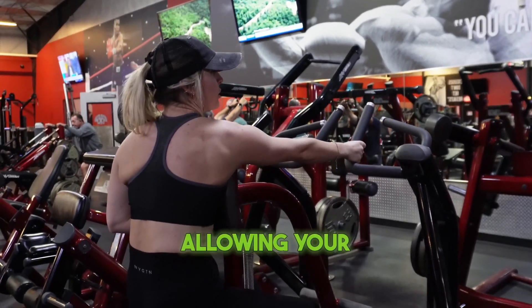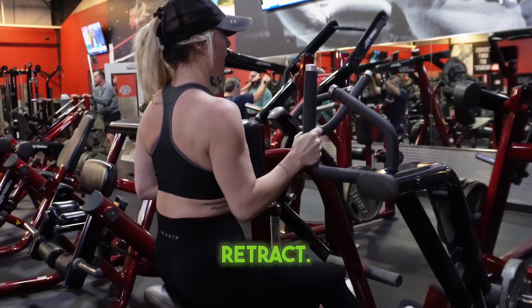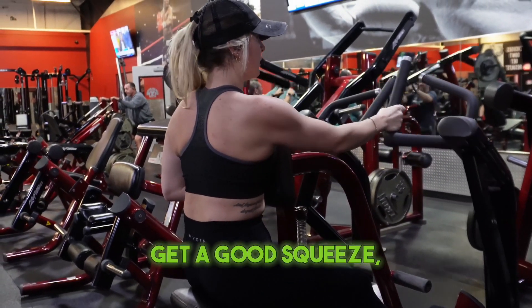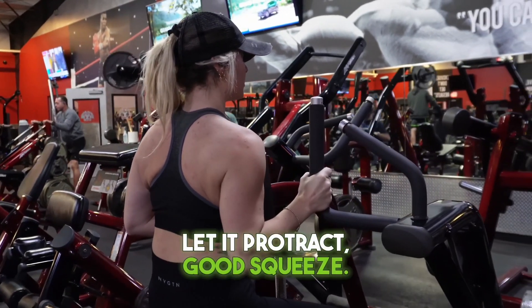You want to make sure you're allowing your shoulder blade to protract all the way around your ribcage and retract. Get a good squeeze, let it protract, good squeeze.